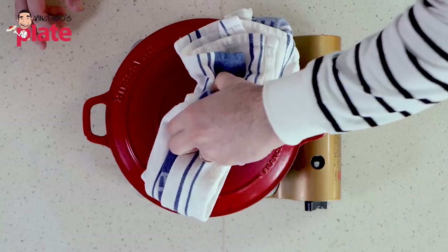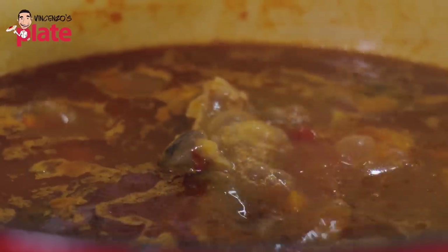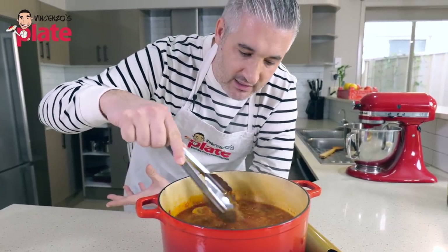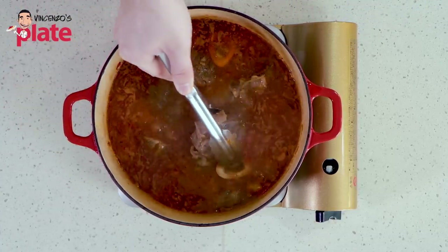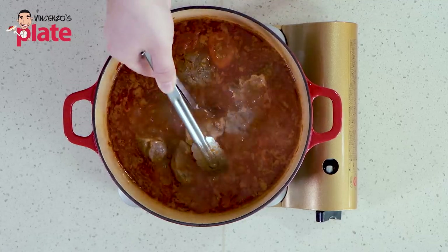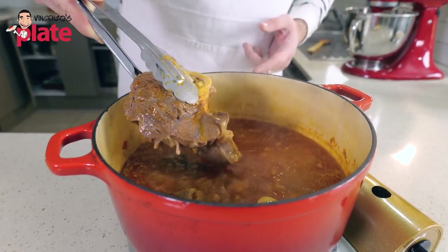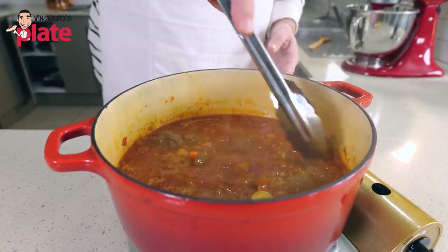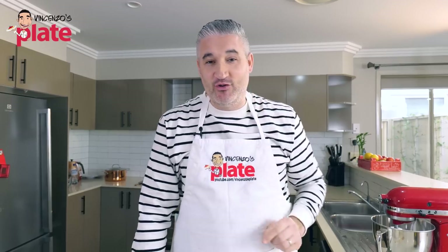After one hour, let's remove the lid. The smell is incredible. The liquid has been in the pot but now we remove the lid because we need to reduce it — we don't want excess water. Look at this piece of meat — it's about to come off the bone, it's so tender. I don't want to break it. Let's stir it and keep cooking for 30 more minutes. I've chosen to serve my osso buco with polenta, but again you can do risotto, white rice, or just serve it with some bread.